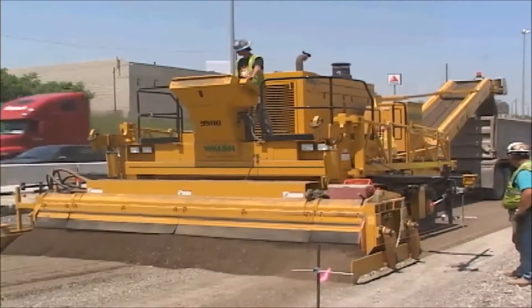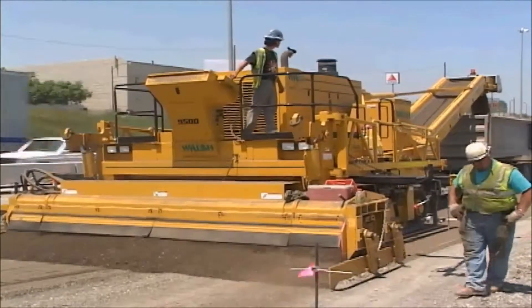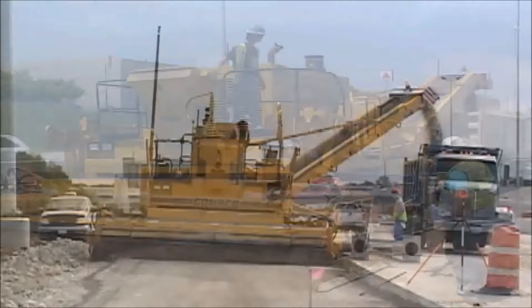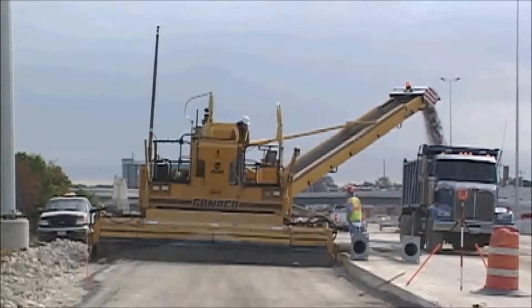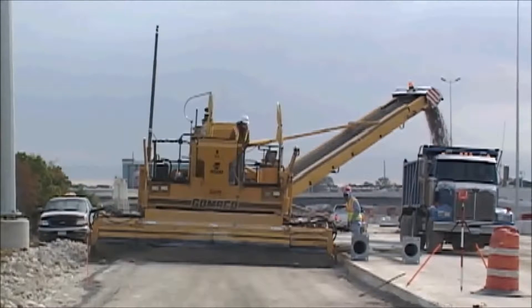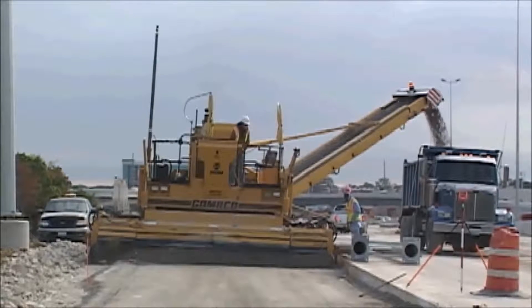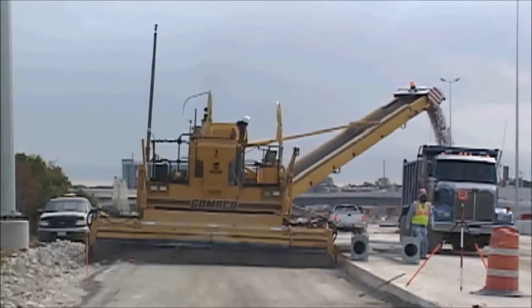The front-mounted trimmer head allows you to trim to the end of each pass. With the trimmer head's internal direct drive, you can trim within inches on either side. The front-mounted design gives you easy access for maintenance, changing widths, or changing the trimmer head to a concrete pricing bucket.